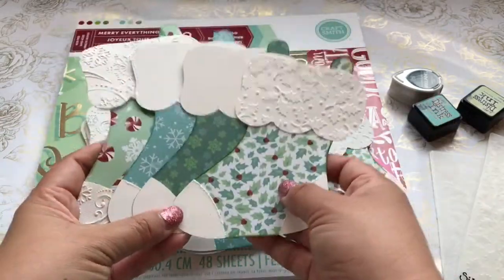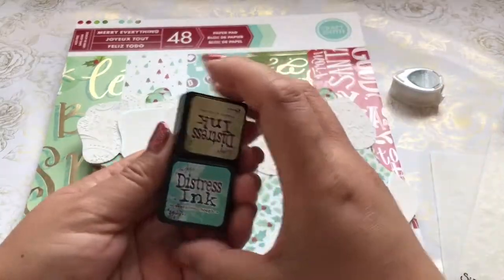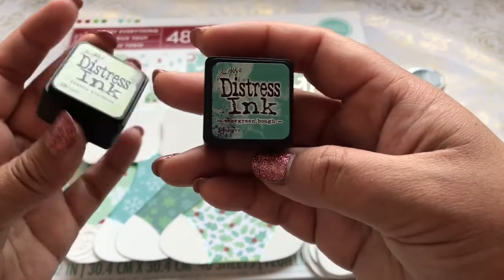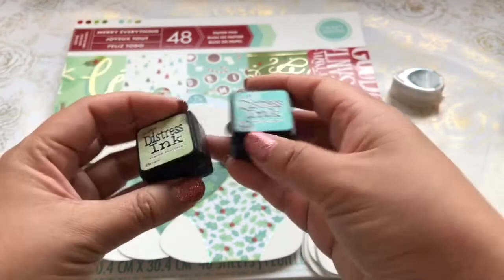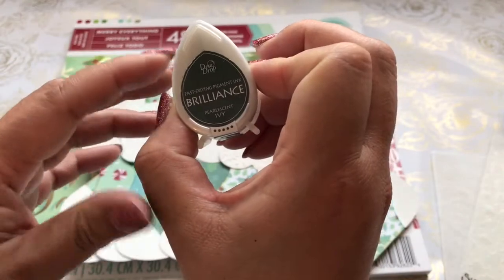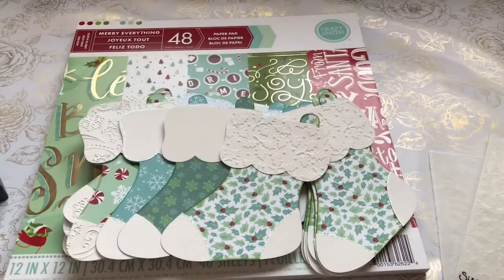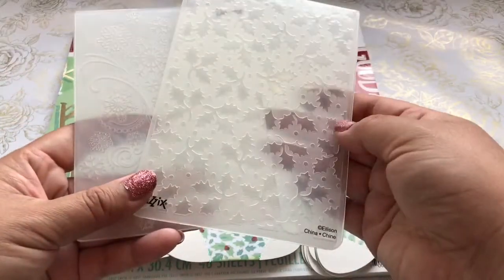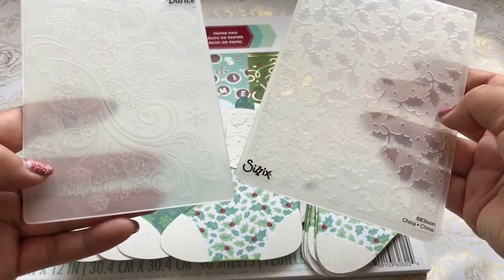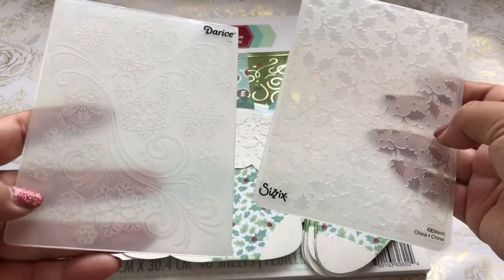What I did was I distressed the edges of the stockings using the Evergreen Bow and the Shabby Shutters. I also edged it with a little bit of Brilliance Pearlescent Ivory. I also used the Stardusticles and these two dry embossing plates from Sizzix and Diaries — the Snowflake and the Holly.